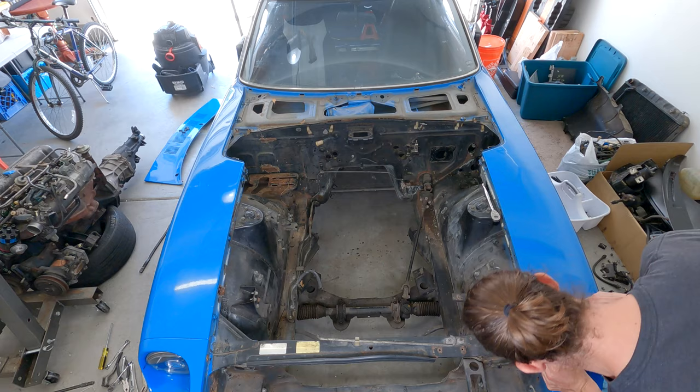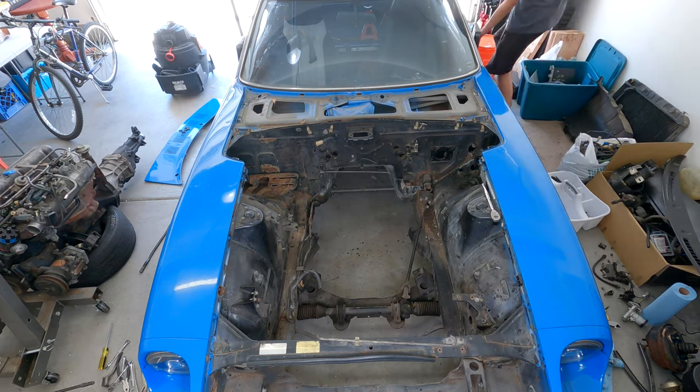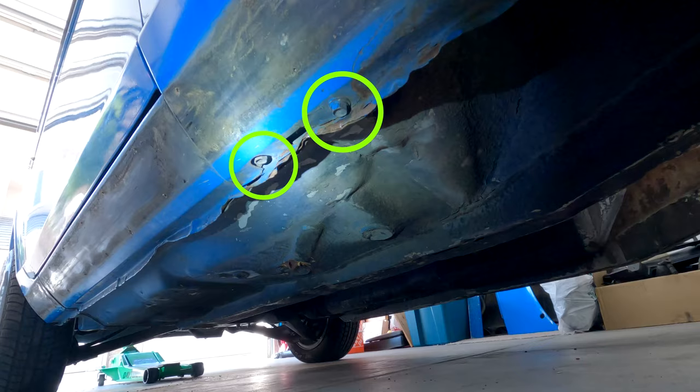There are obviously the screws along the top of the engine bay which you can easily see. There's also one bolt hidden in each door and two bolts underneath.